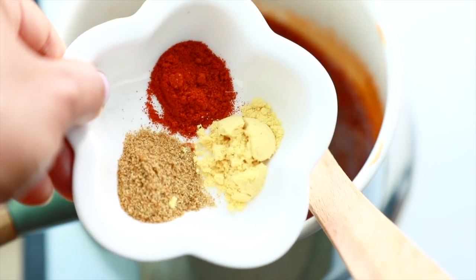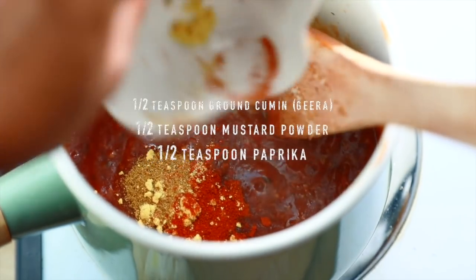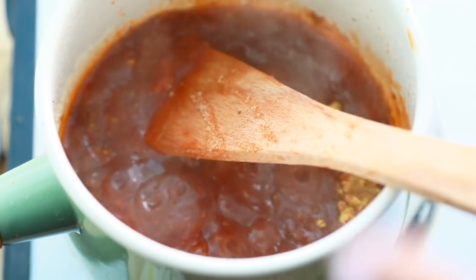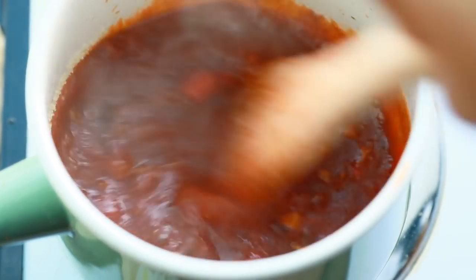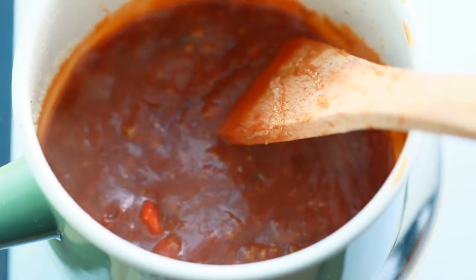Now it's time to add the dried spices. These spices will add a smokiness and will just turn the volume way up on those flavors, leaving your guests or your family guessing as to what in the world you added to this barbecue sauce.